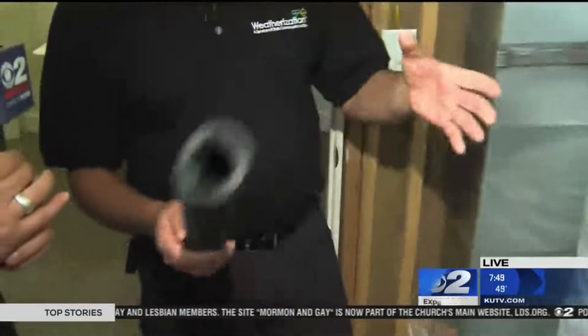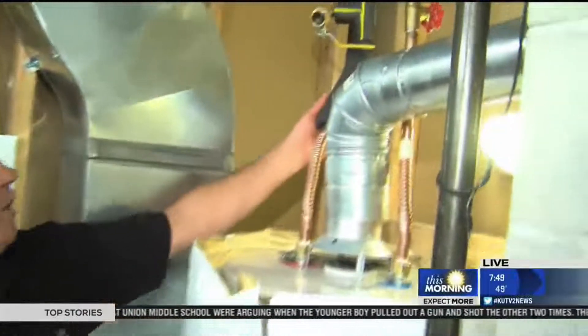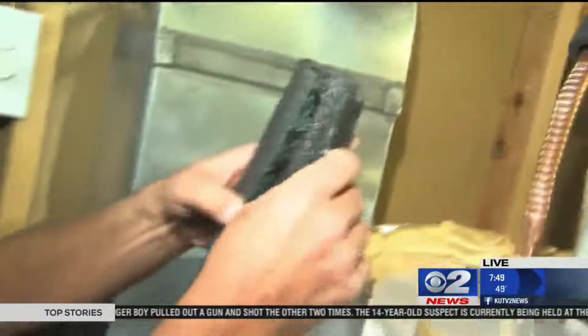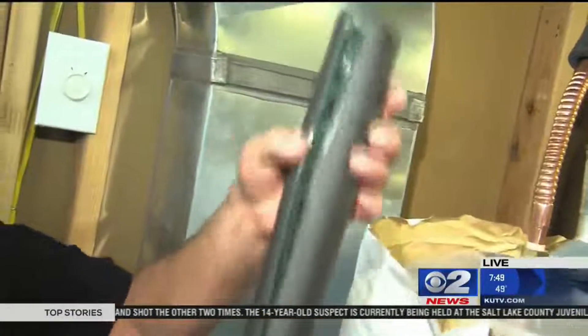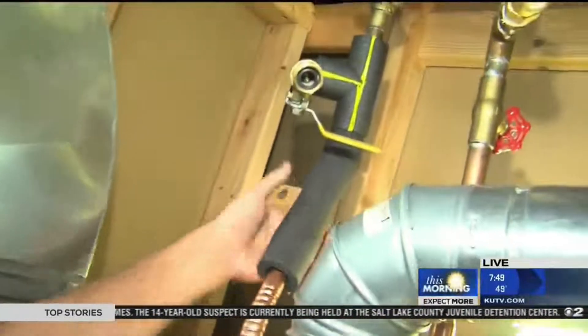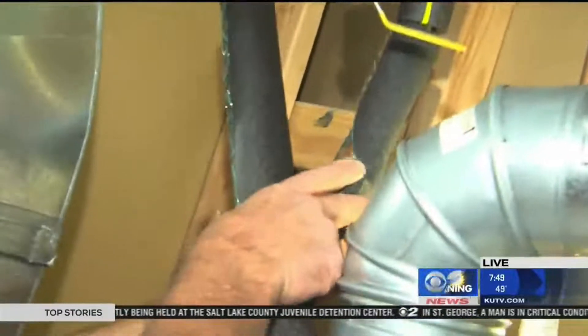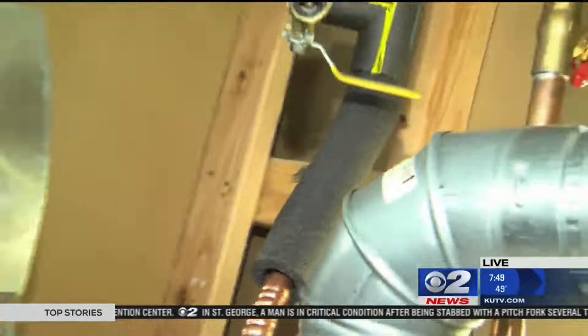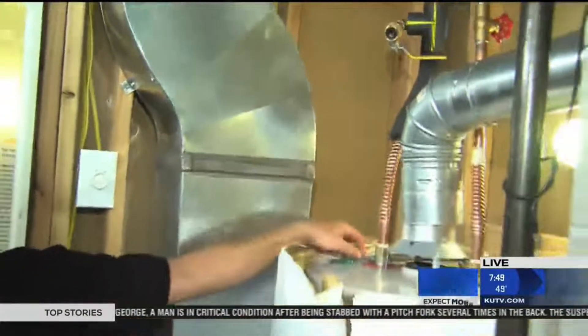This is pipe insulation. Some people know about it but don't know how to put it on properly. It's going to keep your copper pipes insulated — warm in winter and cool in summer. It has an opening so you pull it open, wrap it around the pipe, and it sticks together as it fits on. You can see how it just opens up and slides on. Then use zip ties to secure it and you're good to go.